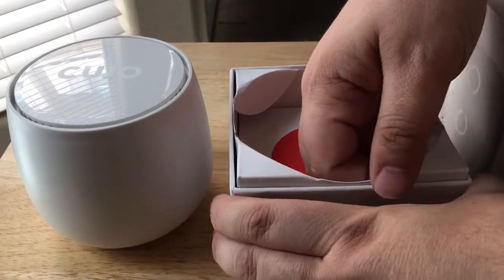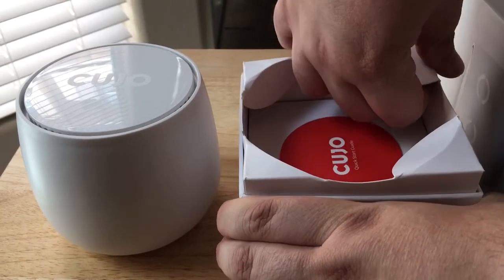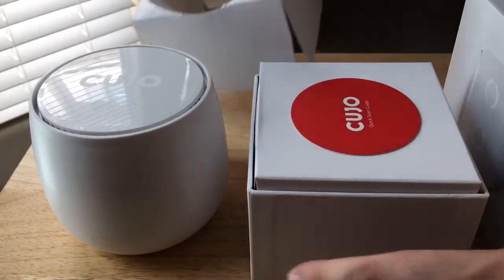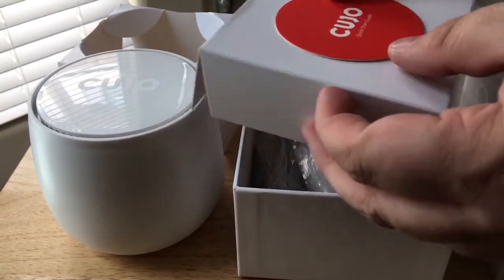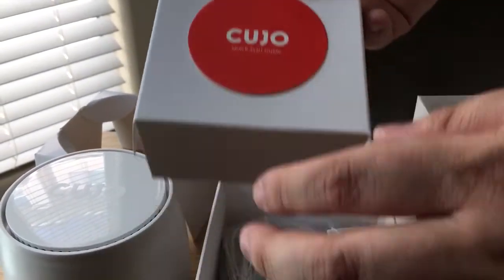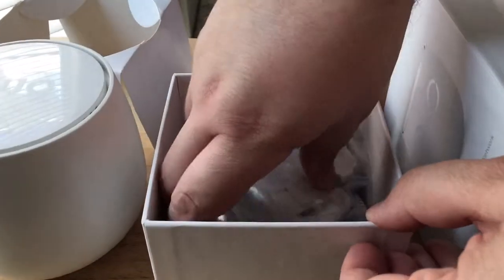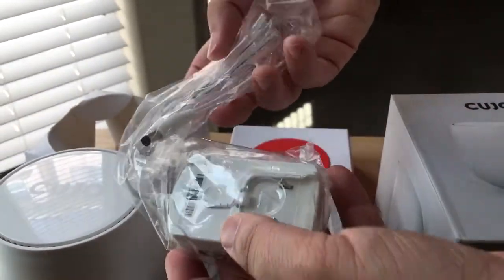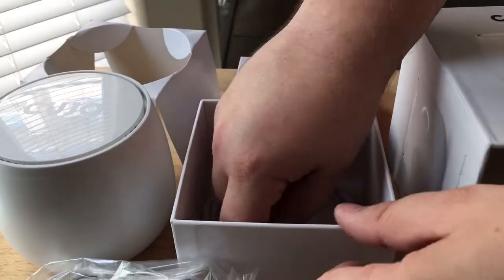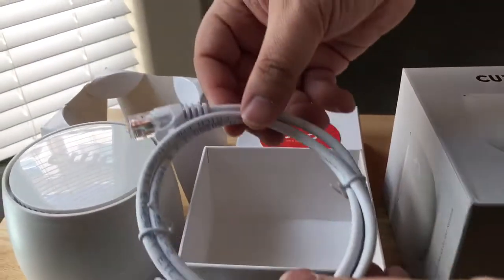You hook it up to your network in between your modem and your router. There's a quick start guide here — that just peels right off once you're ready. Whatever is remaining inside is just a simple power cable, a wall adapter piece, and they even include an ethernet cable. That's nice.